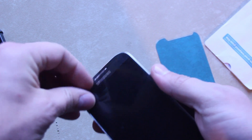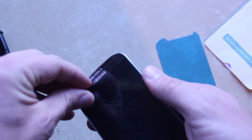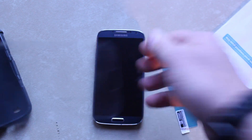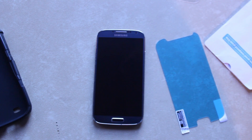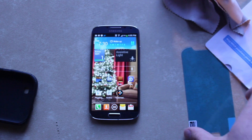So we're gonna pull this case off and replace everything. I'll take the screen protector off — if I can get my finger under it — there we go. It should be nice and clean underneath, and you can see this thing is flimsy.